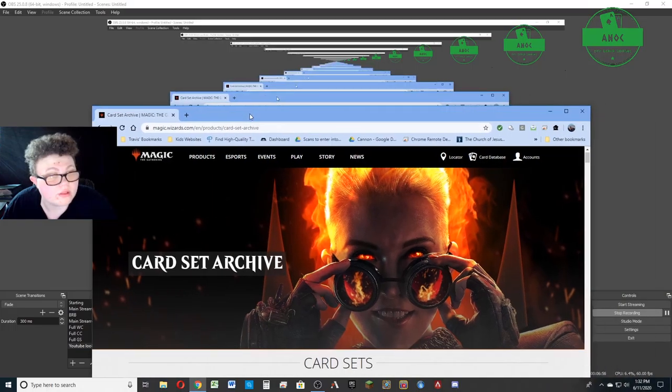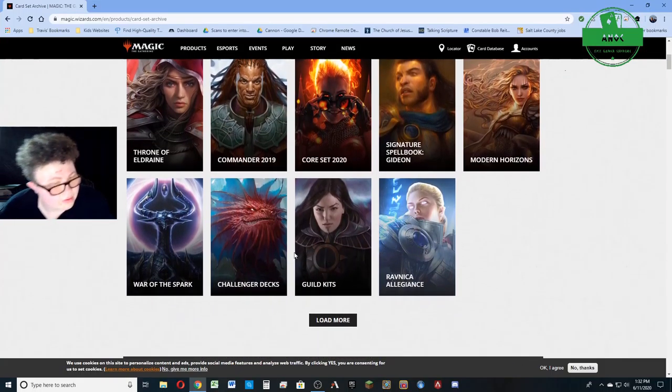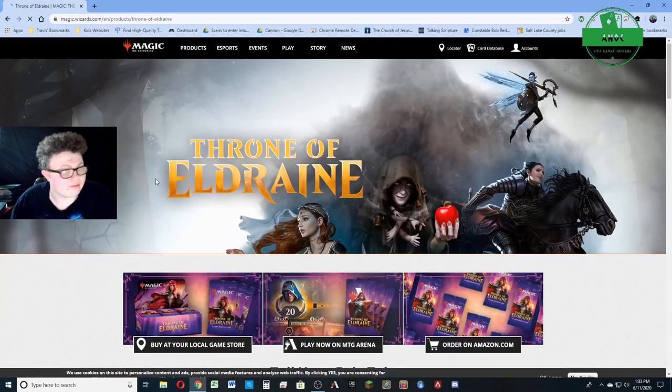I think we gotta Google it. Let's go — MTG Sets, Set Archives. I went to that one, I went to that one, went to that one, and I missed this one. Yeah, Throne of Eldraine I missed.